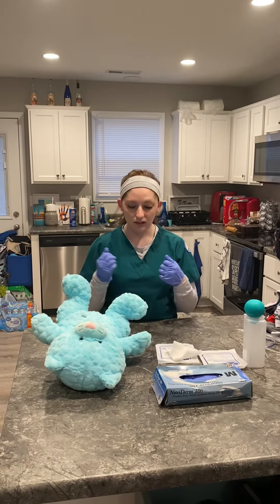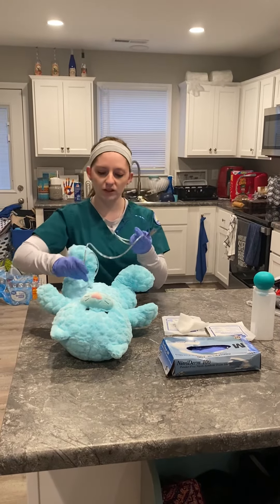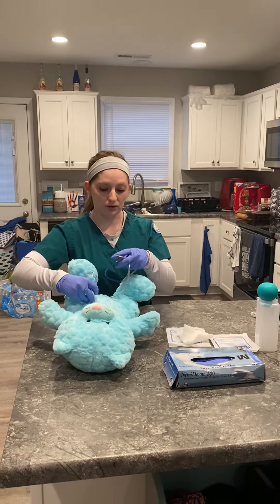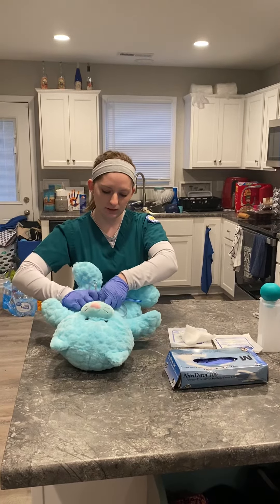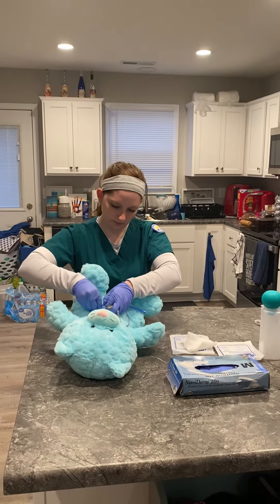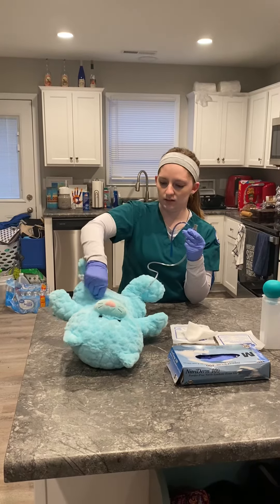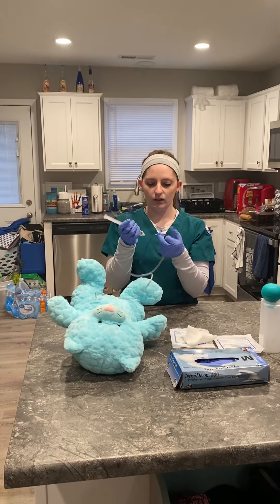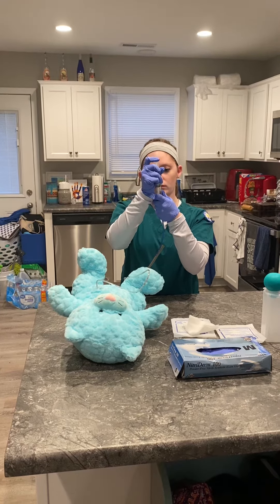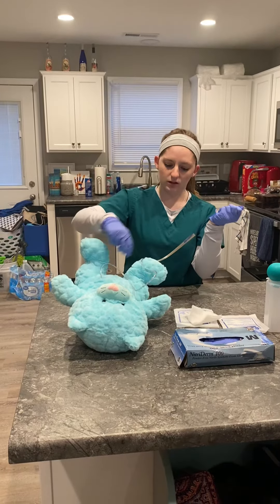Now that I've cleaned the area, I grab my new tube and place it two to four inches into my patient. Now that I've placed it two to four inches, I'm going to inflate the balloon, then tug to make sure it's in there properly.